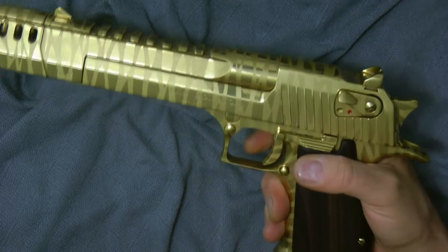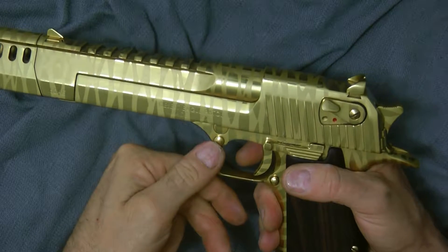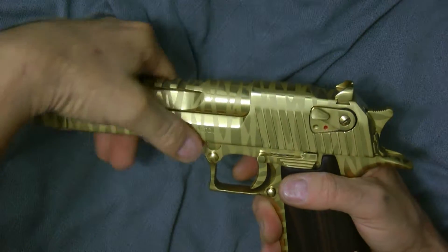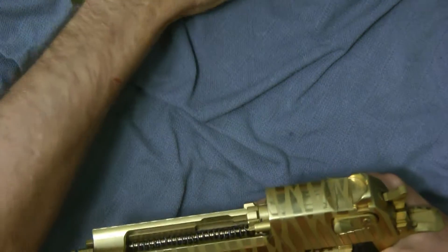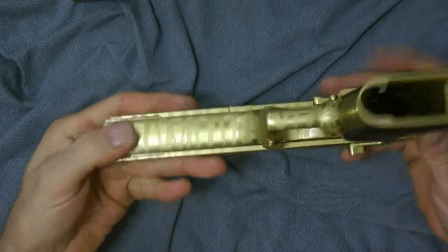First, you want to make sure it's empty — you can see it is. I always bring the hammer down lightly. I want to release the slide. Press that down, and as you take that down, that'll come off. You're going to flip over the gun.